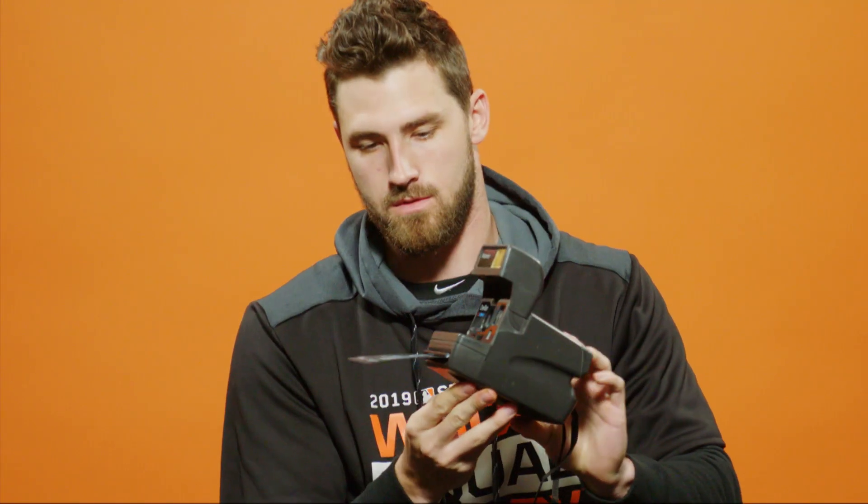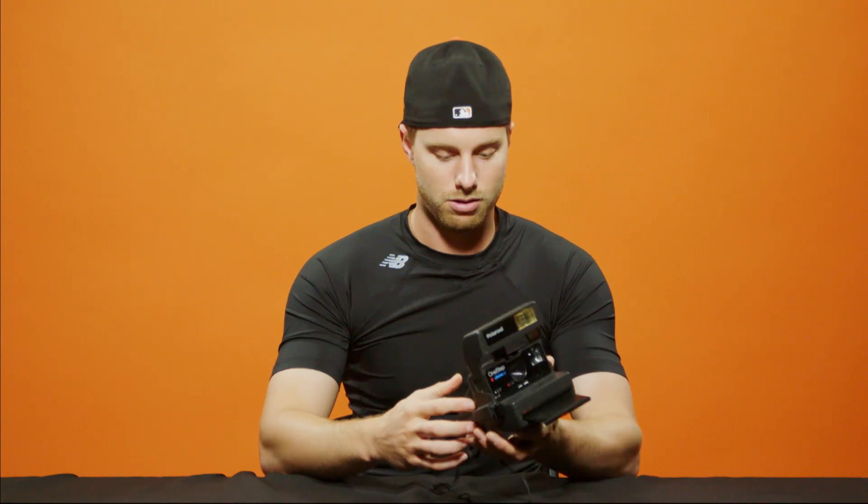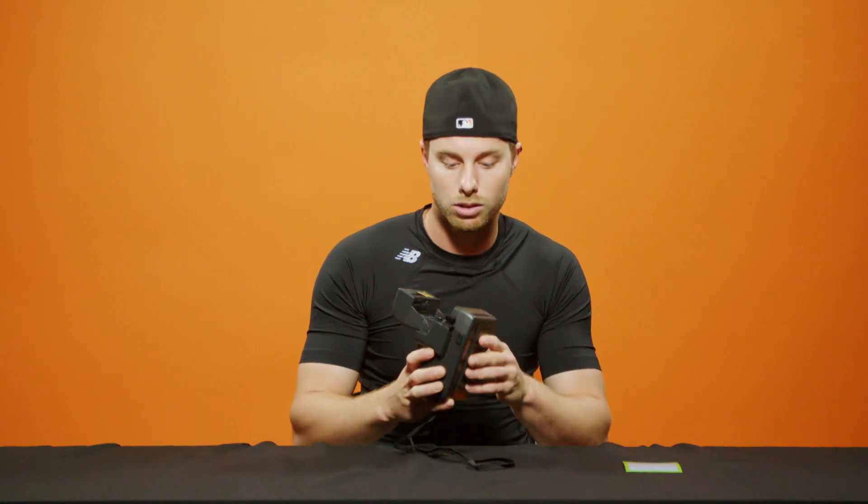This is a Polaroid camera. Oh, there we go — I took a picture. Note to self: don't take a picture while it's closed.